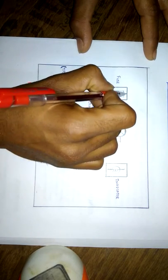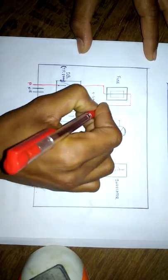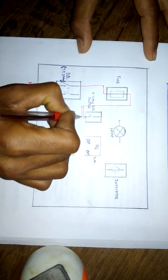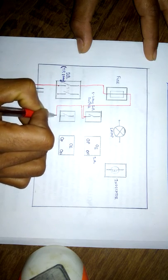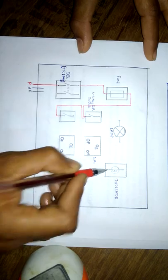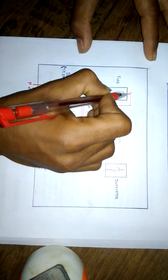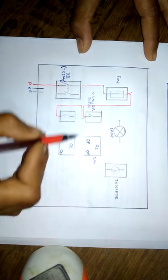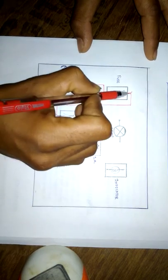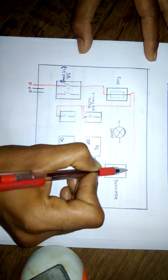From the fuse, we have to operate two switches, so give the supply to the switches. The indicator should operate when we switch on the supply. We will connect the indicator from the output terminal of the fuse, because if the fuse is blown it means the supply to the board is switched off, and in that condition the indicator should not indicate the supply.